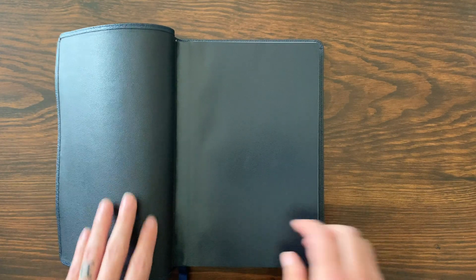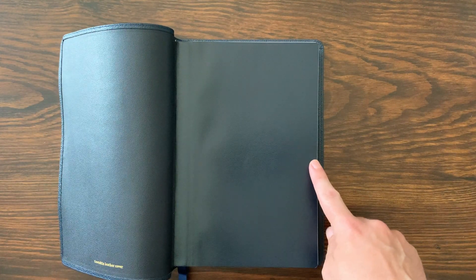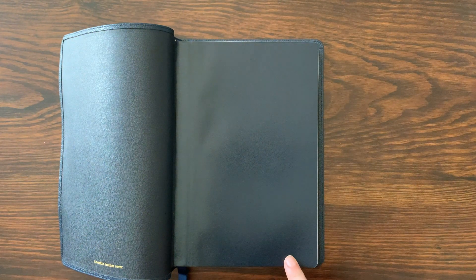On the inside, this Bible is six and a quarter inches wide by nine and a quarter inches tall — kind of that standard just-over-six-by-nine size. It's just a hair under an inch and a half thick. So it's a really good size: big, but not too big.